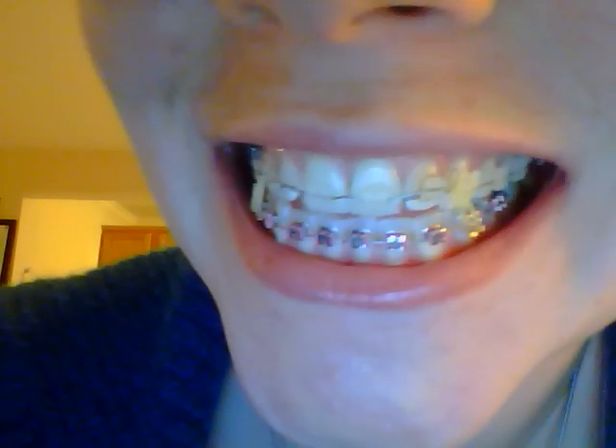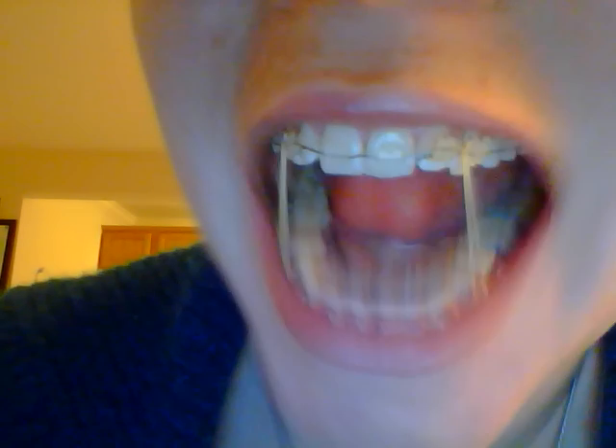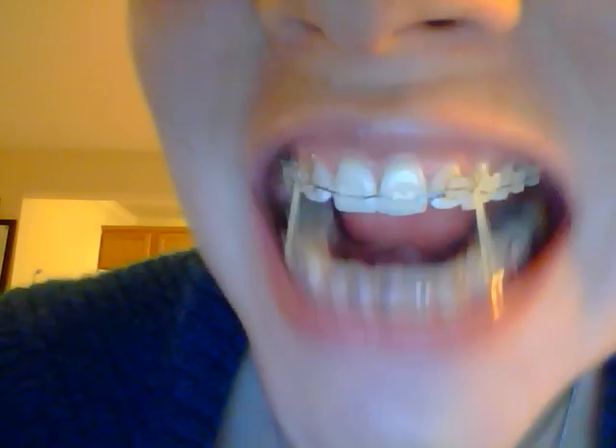I'll give you one more look and then I'll say bye for now. Alright, thanks for watching — I hope that was a good enough close-up for you. Bye bye!